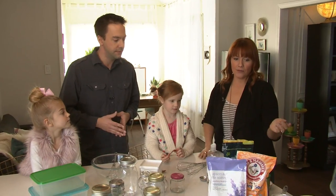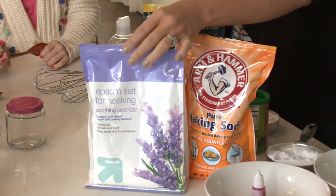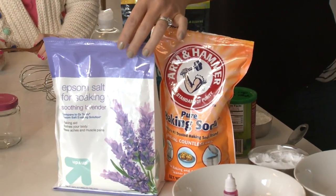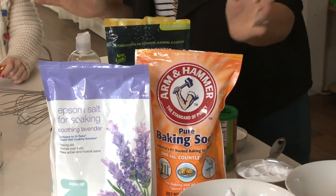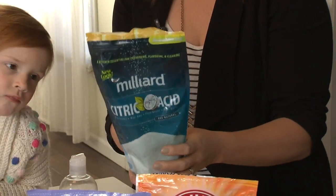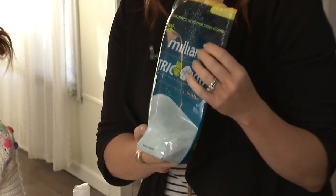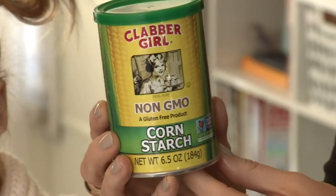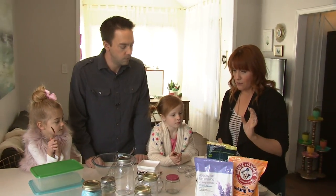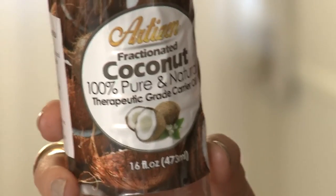We'll start with the dry ingredients. First, one cup of Epsom salt — I like lavender, it helps you sleep. Then one cup of baking soda, any brand. The most special part is the citric acid — you'll want a half cup of that, and that's what gives it the fizz in the water. Then a half cup of cornstarch, any brand will work.